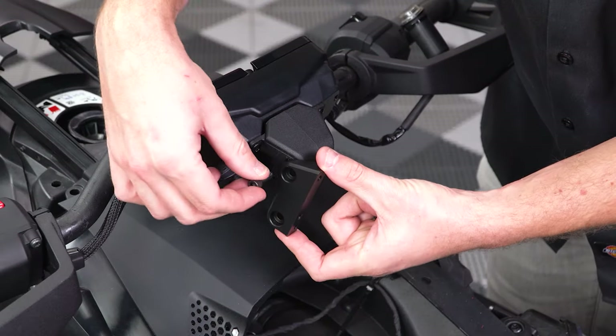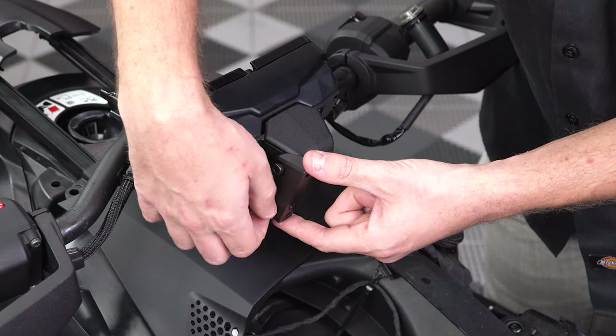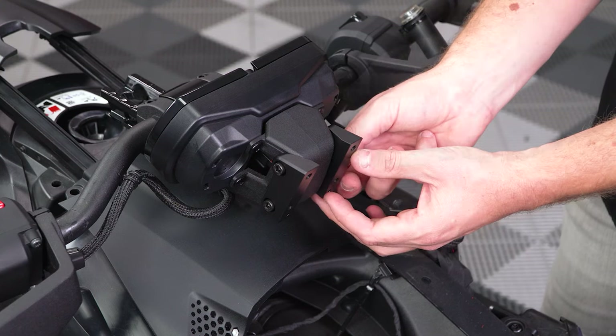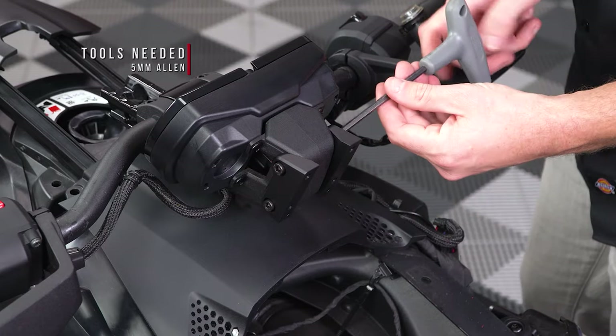Next, take the right hand side mounting bracket and attach it to the back side of your gauge cluster with the two included Allen screws, followed by the left hand side bracket. Tighten those down with a 5mm Allen wrench, making sure not to over tighten.